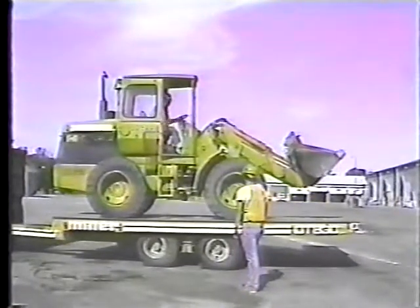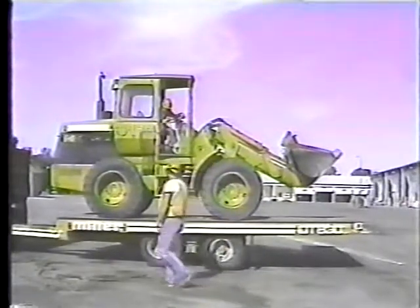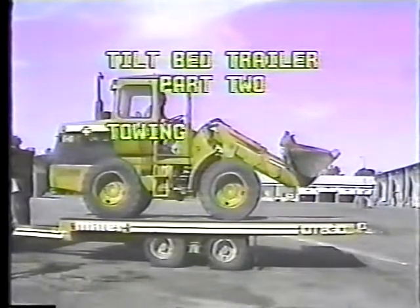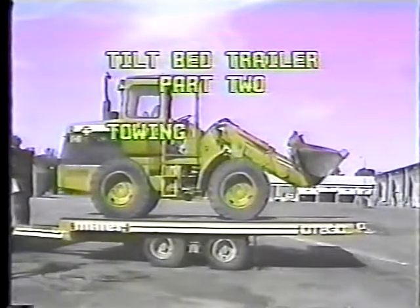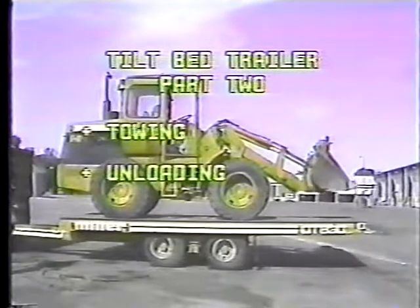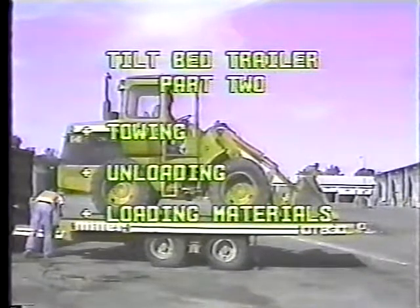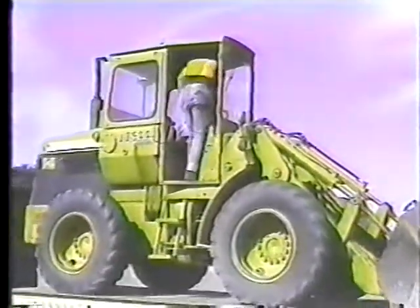In part one of this program we went through the procedures for loading and securing a loader on the tilt bed trailer. Now in part two we'll discuss the basics of towing, maneuvering the truck and trailer, then we'll cover unloading — getting the loader off the trailer safely — and finally we'll look at loading materials on the trailer.